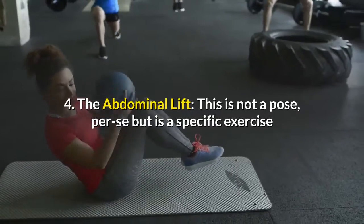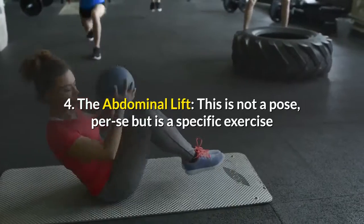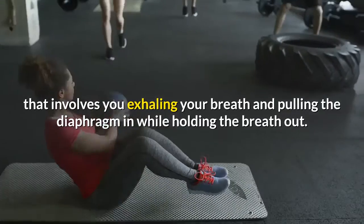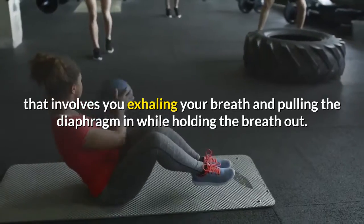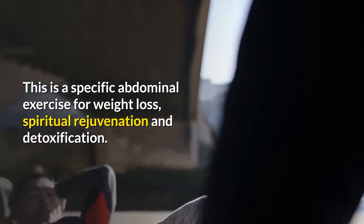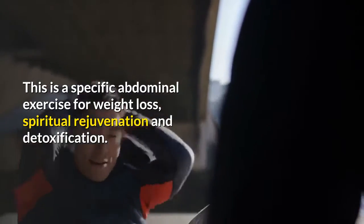4. The Abdominal Lift — this is not a pose per se, but is a specific exercise that involves exhaling your breath and pulling the diaphragm in while holding the breath out. This is a specific abdominal exercise for weight loss, spiritual rejuvenation, and detoxification.